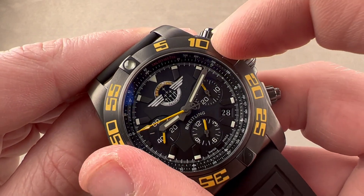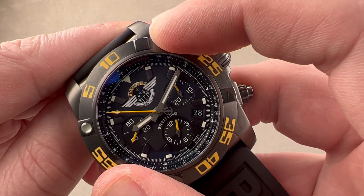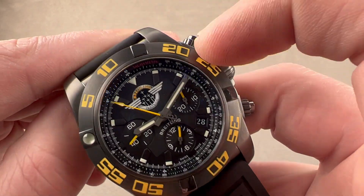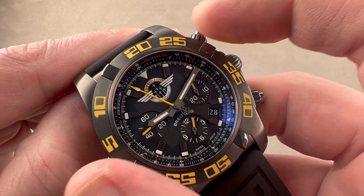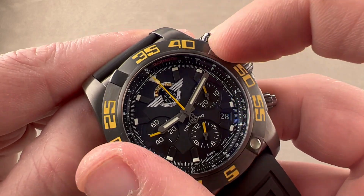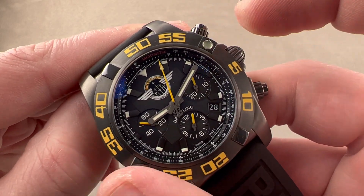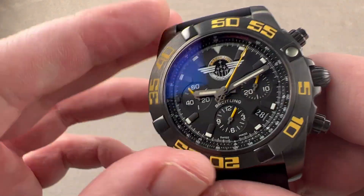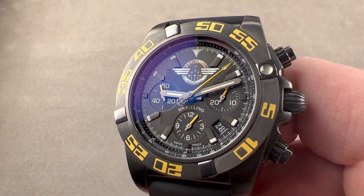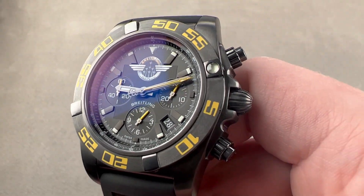It is a wonderfully crisp 120-click bezel — in fact, it may even be more than 120-click. It is the finest detent I have ever experienced, extremely precise for on-the-mark location of the bezel pearl against the minute hand. Because it is a unidirectional bezel, this is an aviation-themed watch, but it is very much a viable dive watch as well.